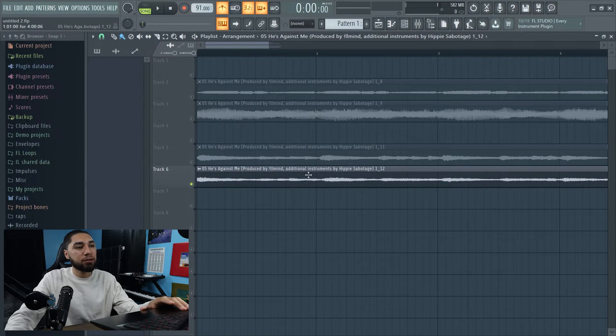As you guys can see right here, this is not on beat. So what I'm going to do, I'm going to chop this up right here. Let me cut it and I'm going to put this to none — all right, it's already at none.